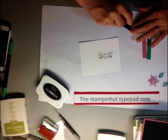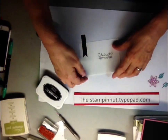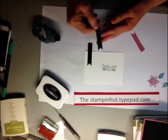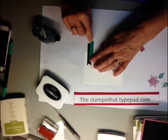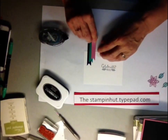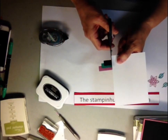Take your flag strips that you've cut the tails on, put some adhesive on them, and layer them over here — one on top of each other. Don't worry about getting them to the top, because we're going to cut the tops off even with the white piece. Flip it over, take your snips, and cut along the top of the white card.